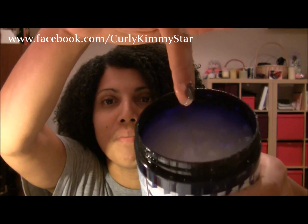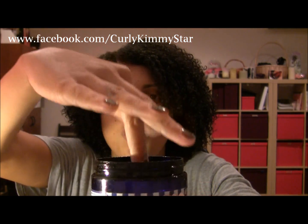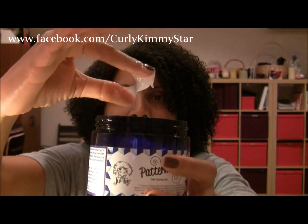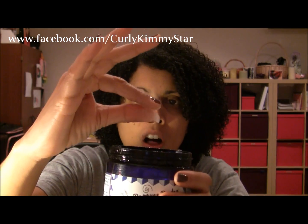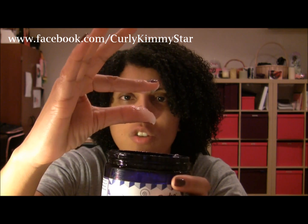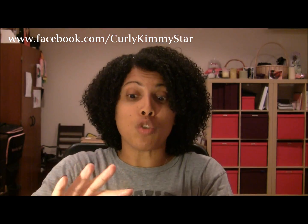So here is what it looks like. Can you see it? It is a super thick gel, but you know what? It is not sticky at all. When I'm separating my fingers, it's totally separating, it's not lingering at all. It's not sticky, which is really nice for a gel - I'm so used to super sticky gels. So it's got a really nice consistency.